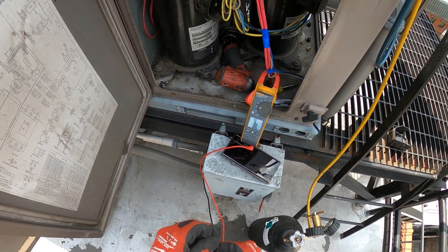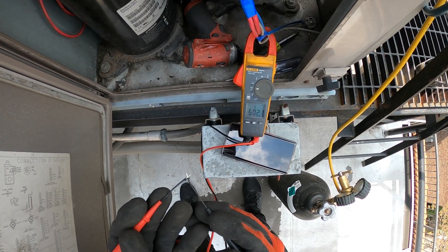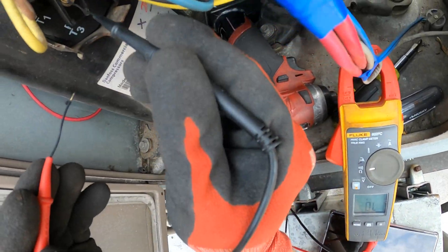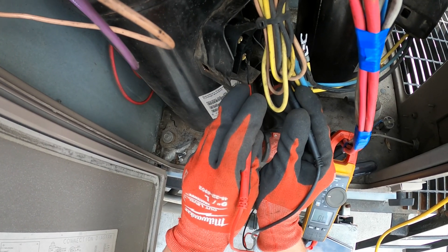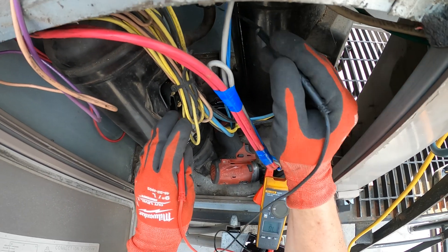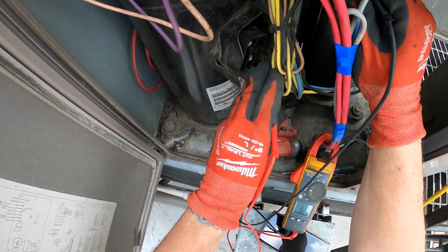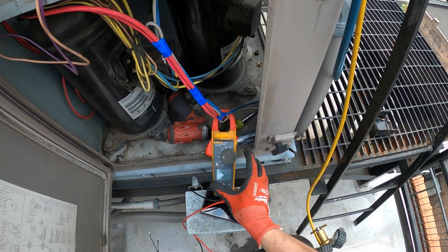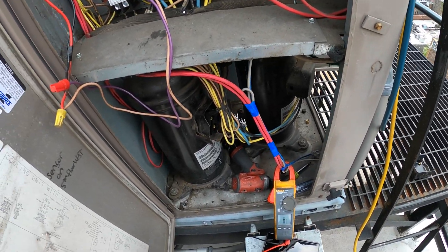I'm going to do a basic test right now - a mega meter will be nice but this is what I got. Let's check continuity and resistance, make sure we got continuity across each one. And we do. Let's make sure nothing is grounded - nope. Probably be all right. If it was grounded, this unit would have blown the breaker already, but you never know what these people did over here.